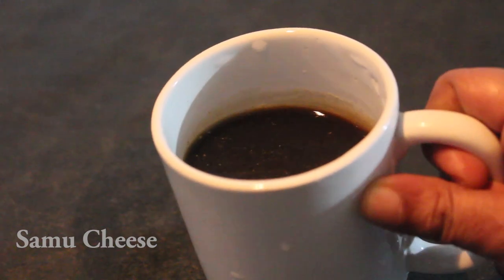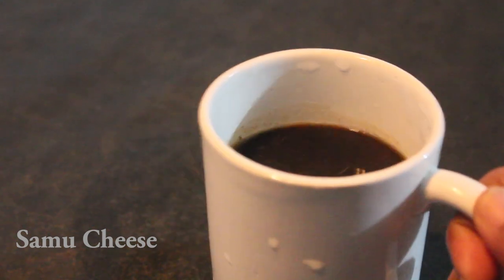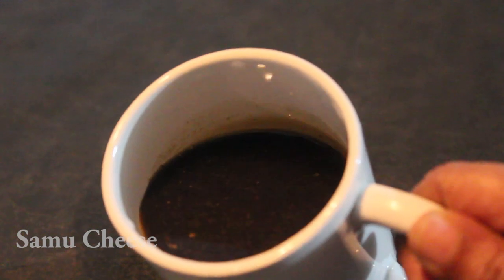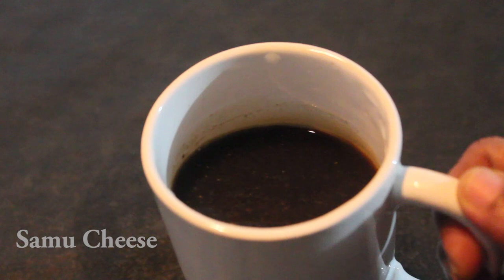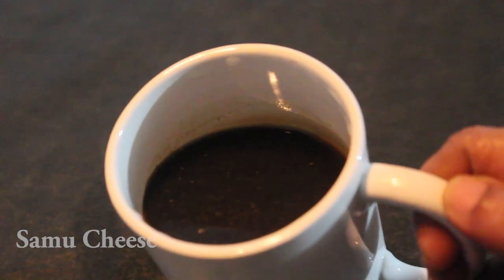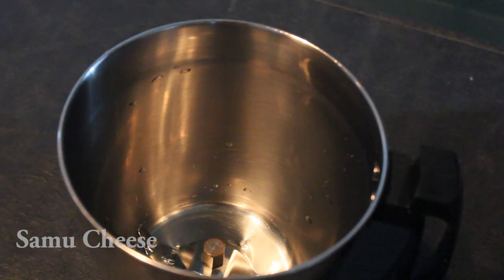I will cook the pan in a large bowl and mix it all over. I will add a small amount — about 2–3 grams of flour — and add 1–2 grams of flour. Now we will cook this in a small bowl.